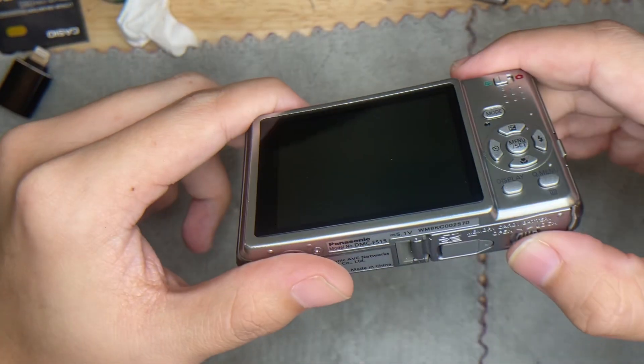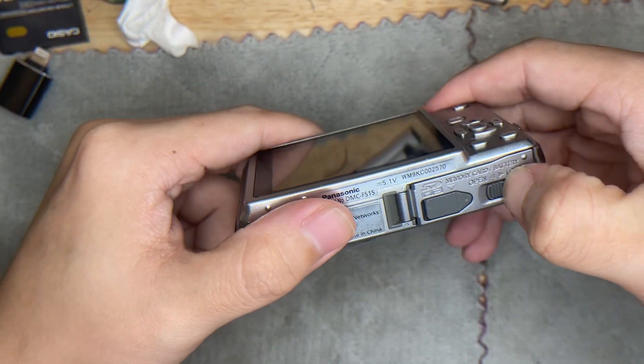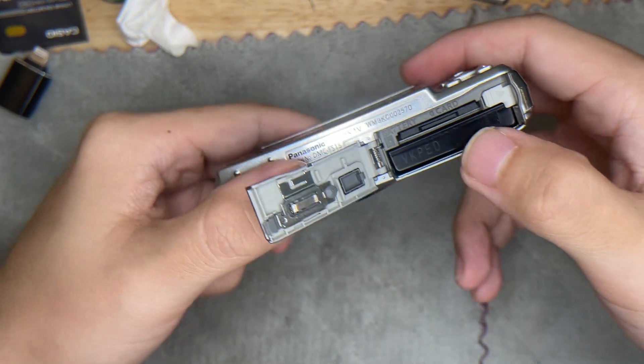Everything seems to be working fine. Lastly, this is the battery as well as the SD card.